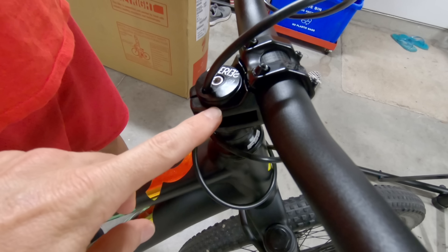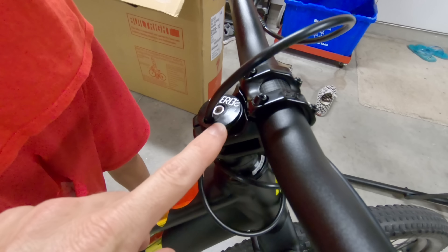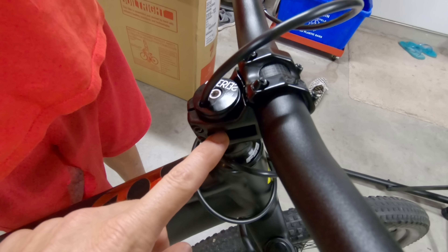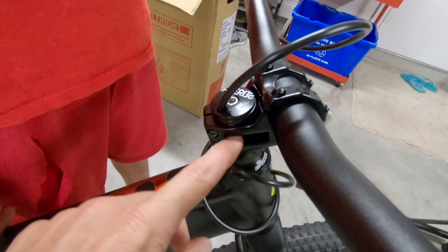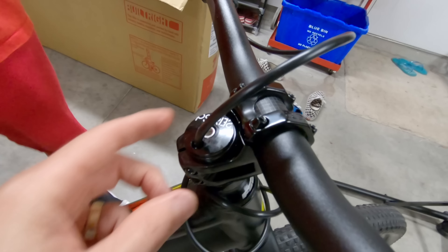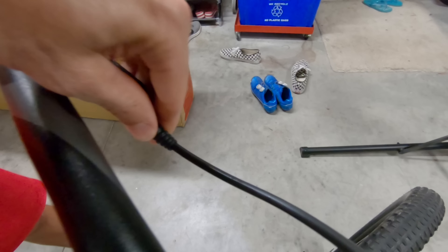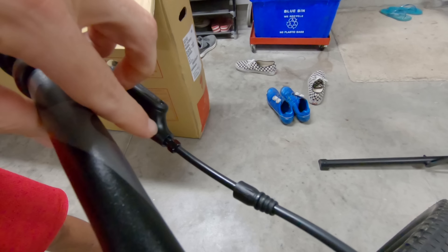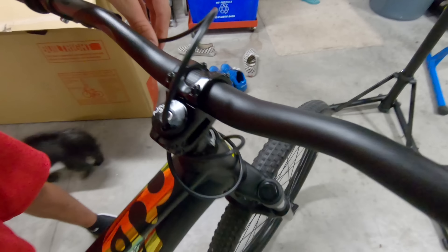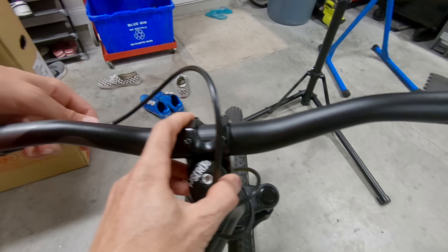Here's the problem: Specialized left the fork one or two millimeters too long, so when you tighten the top cap you cannot compress the headset all the way. Normally you'd just add a spacer, but the front brake cable goes through the top cap. So to add a spacer you'd have to cut the brake line — the compression nut has to come off, and the olive is up there, meaning you'd have to cut the brake line, bleed the brakes, put a new hose barb on, and everything.